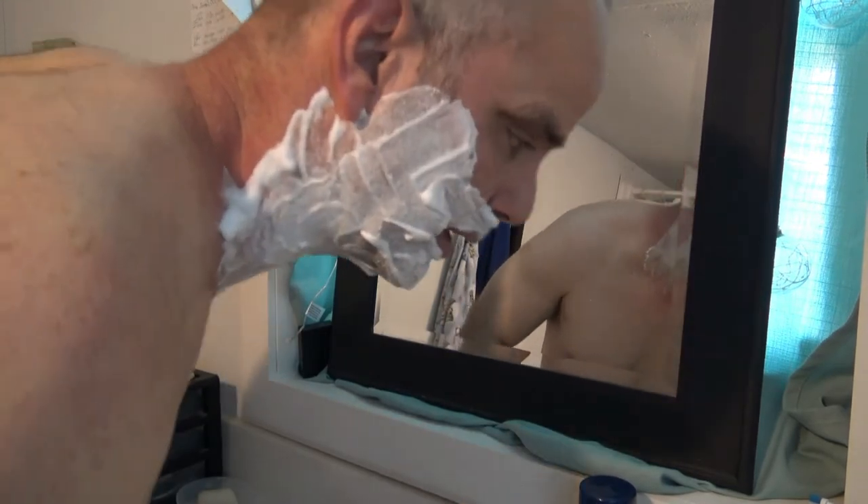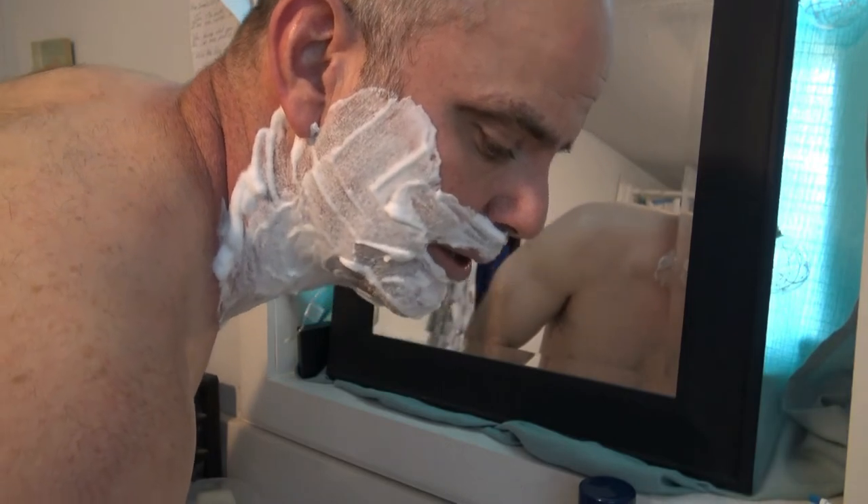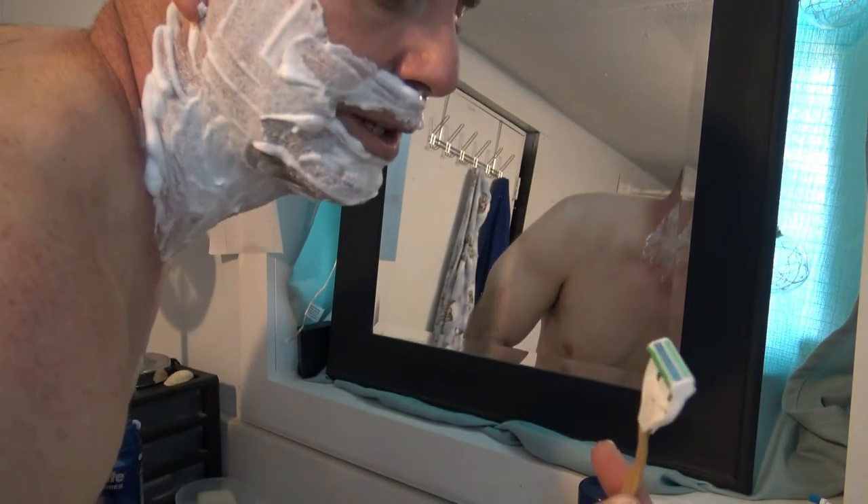Okay, here we go with the live shave. I just splashed some warm water on my face, so I don't get the full effect of shaving after a shower. That should put the blade to more of a test. So here we go.